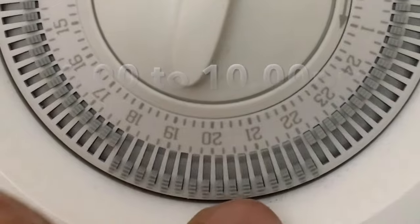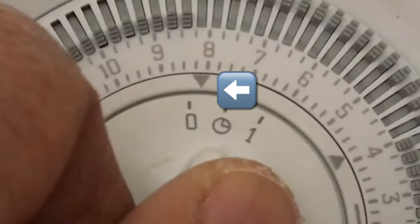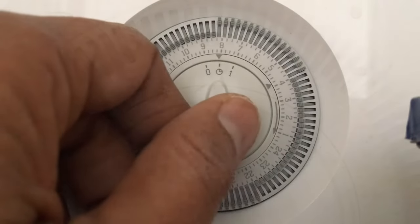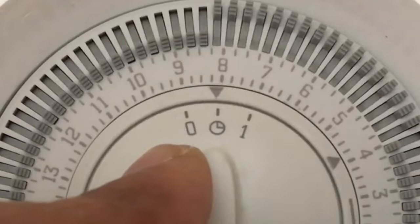Next, to have the timer operate, move the switch to the timed position. Later, if you don't need the timer, you can move the switch to manual on, but as I need the timer I move the switch to the timed position.